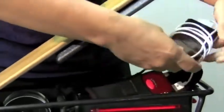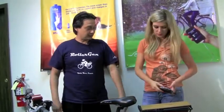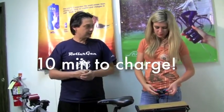I would just plug in my phone here and I can go to work. For a typical cell phone like an iPhone, ten minutes of riding and you have enough electricity to charge it from flat to full.